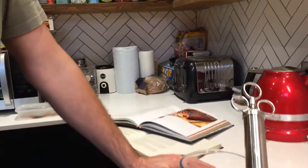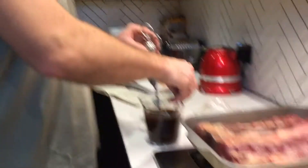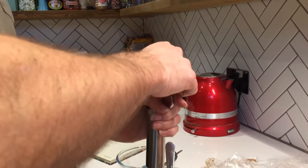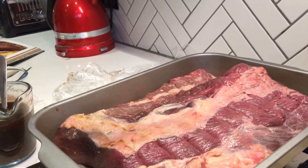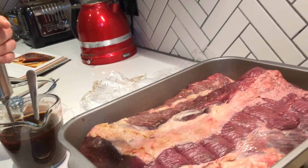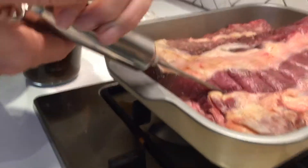The rub from the Weber Complete Barbecue Smoking book is basically chili powder, brown sugar, onion powder, garlic powder, pepper, salt, and a little bit of cumin. For the injection technique, imagine a two and a half centimeter lattice grid over the meat, injecting at every two and a half centimeter square. You're meant to inject running parallel to the grain, as horizontal as you can. I've just sucked up the liquid into the injector and I'm going in.